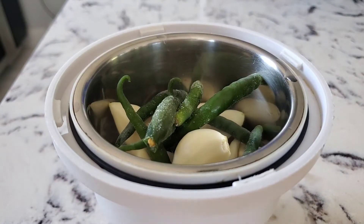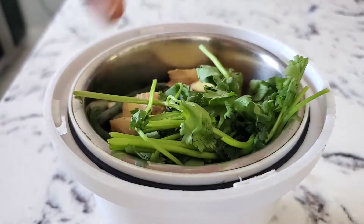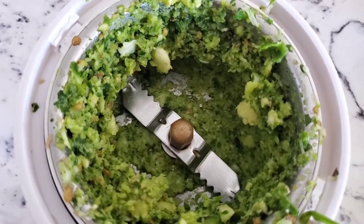Add in cilantro — this is our green masala. We are going to grind it. Do not add any water or oil to it. Now take a pan.